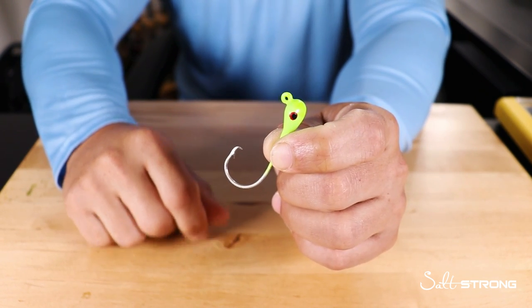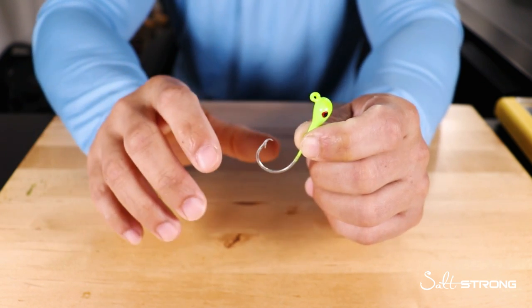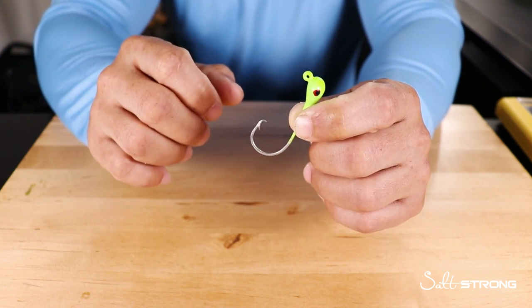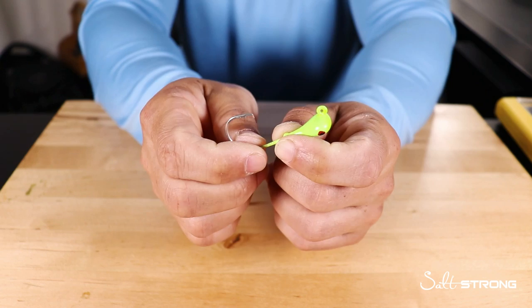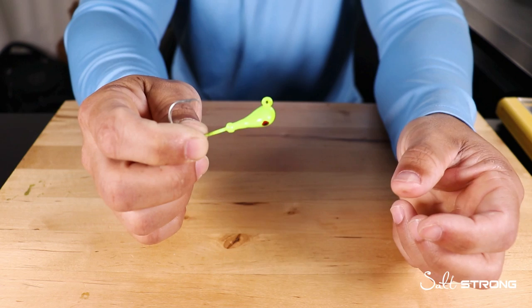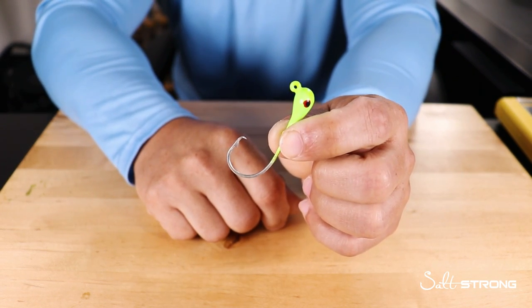What's really nice about these jig heads — I really like using them with cut bait and live bait when I'm trying to keep that bait in one spot. Let's say I'm fishing a pothole out on the flats and I want to keep that bait in that pothole. This setup is nice and compact with the weight on there, as opposed to having to rig up an entire rig with an egg sinker, a split shot, a hook, a swivel, and all that.